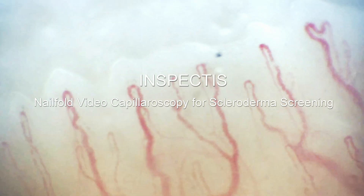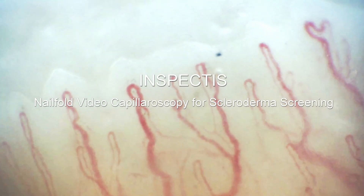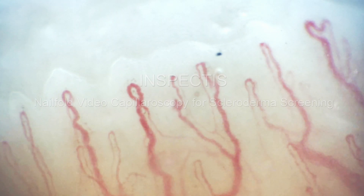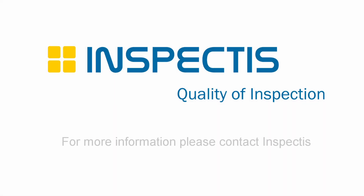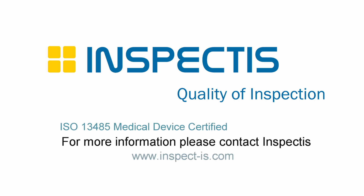Inspectus — nail-fold video capillaroscopy for Raynaud's and Scleroderma screening. For more information, visit www.fema.org.au.